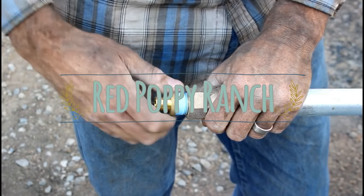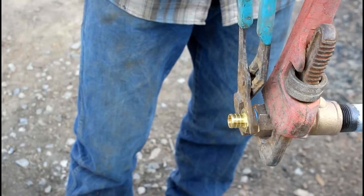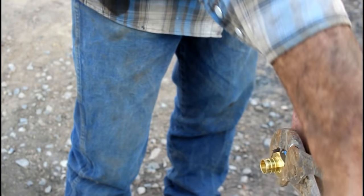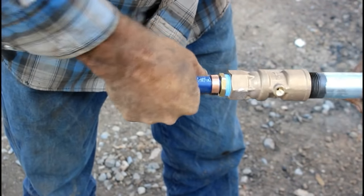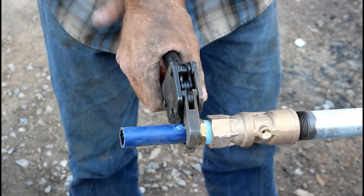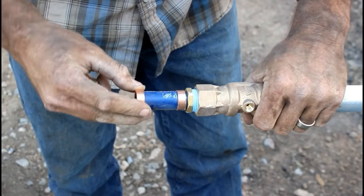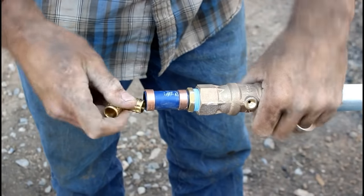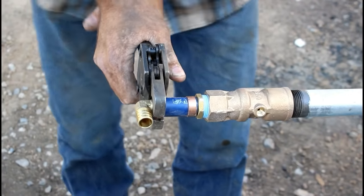I've installed many yard hydrants over the years and I've also installed them in a number of different ways. This happens to be my preferred method. Now there's a few factors to keep in mind when installing a yard hydrant. The Woodford Y34 yard hydrant has been around for nearly a hundred years and in my opinion there is no close second to the Woodford hydrant. The Woodford Y34 yard hydrants are the only hydrants that I use. We'll end up having a total of six of them on the property and they will all be installed this same way.